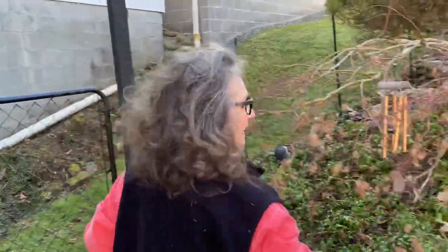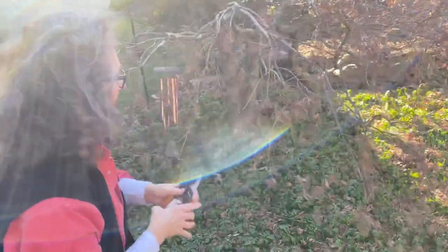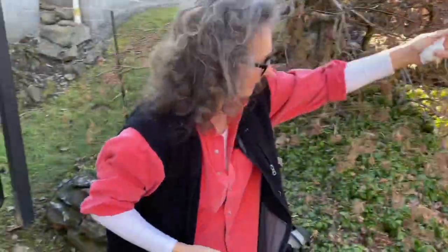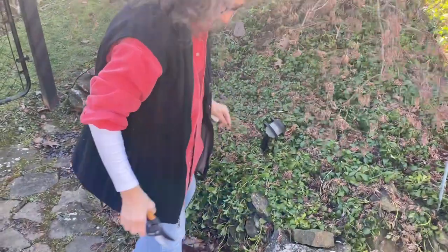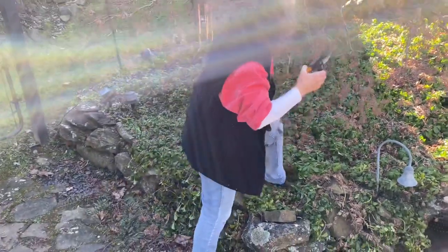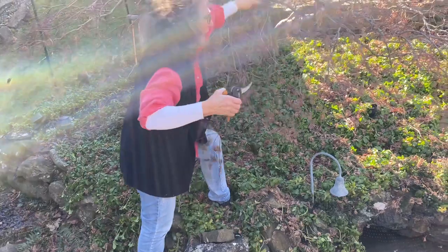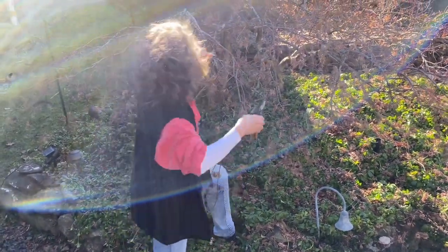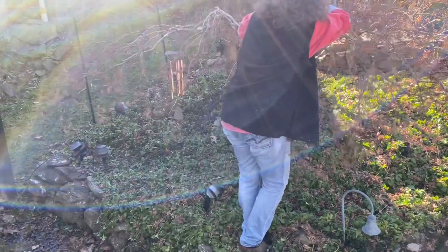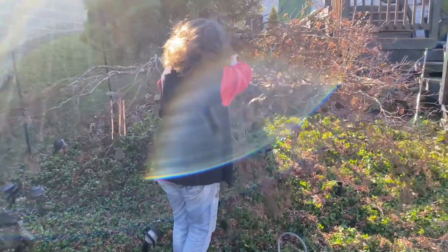Coming towards the front — I will continue on, clean it up, and then we'll do the final. I'll step back and show you what it looks like when we're all done.